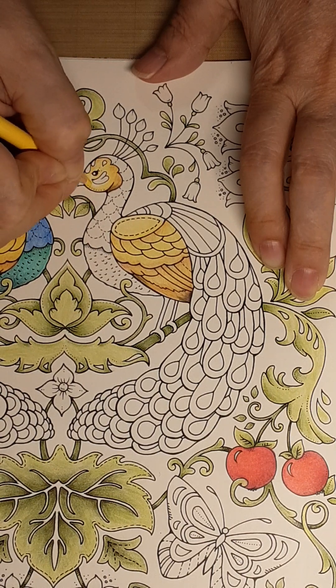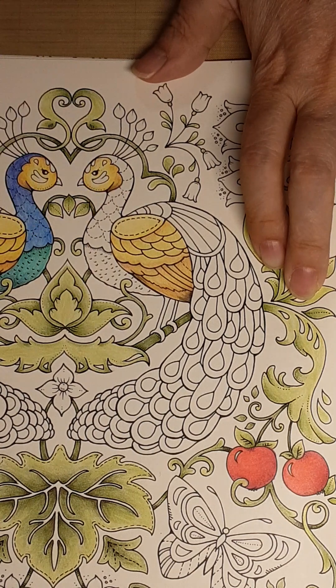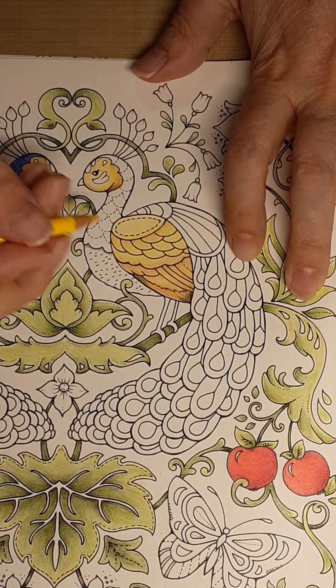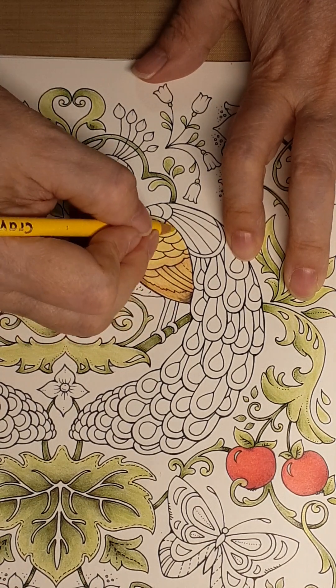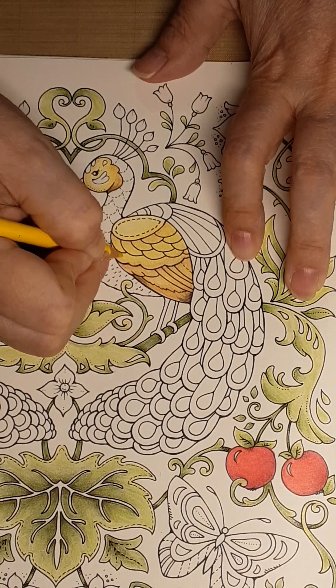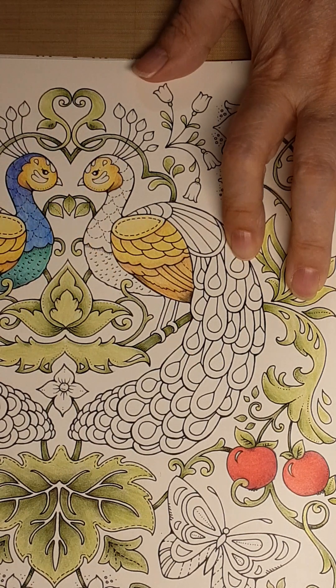That's why I always say, start with a lighter hand — you can always get heavier, but it's harder to get it lighter. If you want it even more yellow, come back in with the second yellow and just go over the top. See how that just brightened it up? Don't be afraid to layer your colors back and forth over each other.